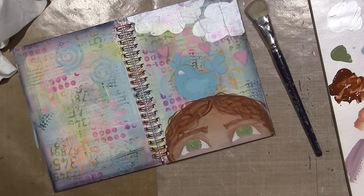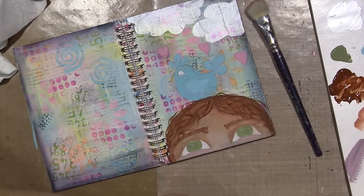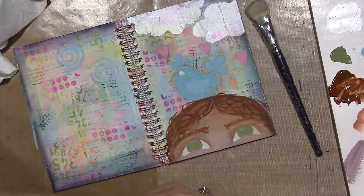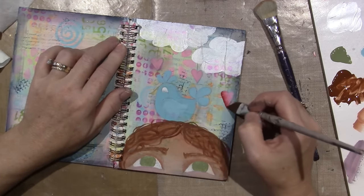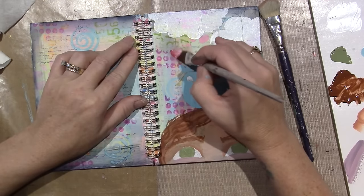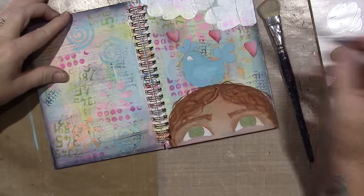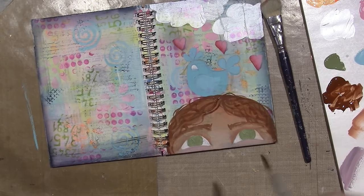I'm going to shade with a color called Mendicino — it's just a dark pink. I think that'll look nice on the hearts. I kind of want to put it other places too because it's so pretty. I need Payne's Gray — I'm going to shade my little bird. I'm a heavy hand so I don't want to put it on too heavily.